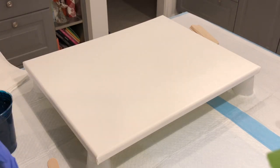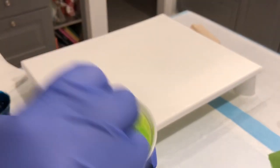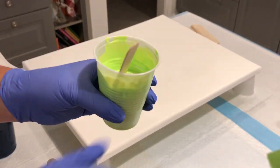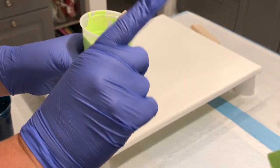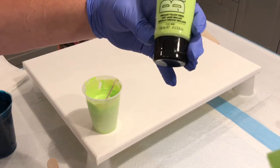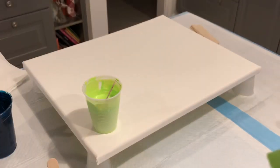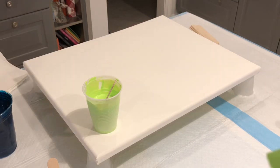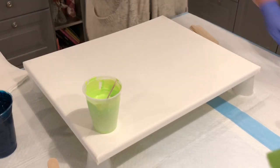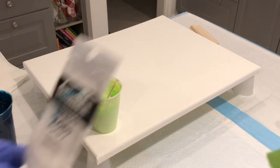I also have Brilliant Yellow-Green by Liquitex Basics — two parts Floetrol to one part paint. And this color right here is Liquitex Professional Heavy Body Turquoise Deep.